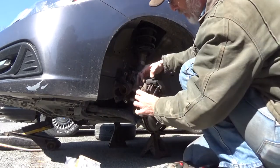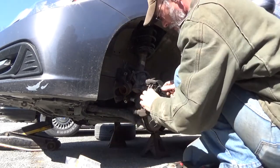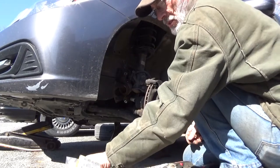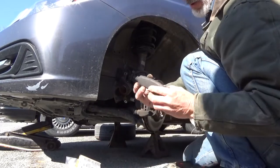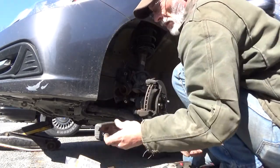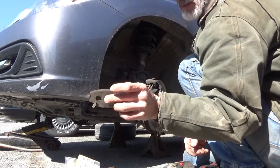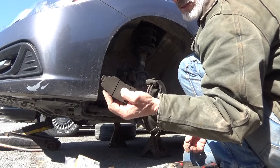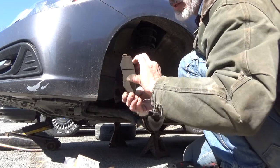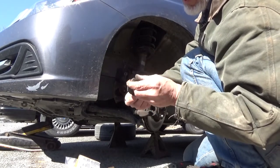Note: when you take the inboard brake pad out, the squealer is on the inboard and it's always on the leading edge. The outboard does not have one. This outboard is completely worn out — at about two millimeters of pad on the inside. That's usually an indication of uneven wear due to the caliper bracket holding the ears of the brake pads. You can see there's a little bit of rust where it was likely pinned in place.